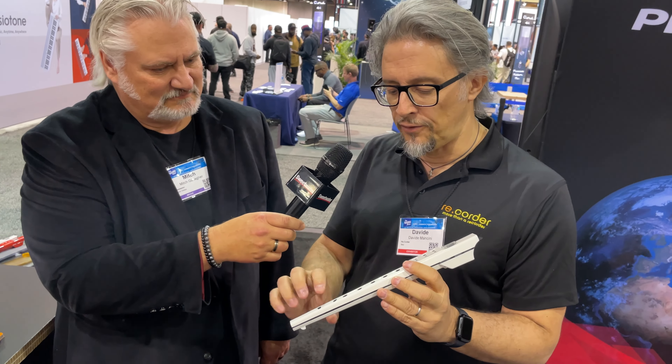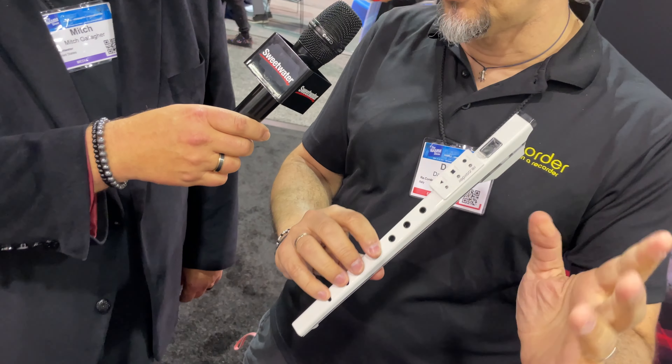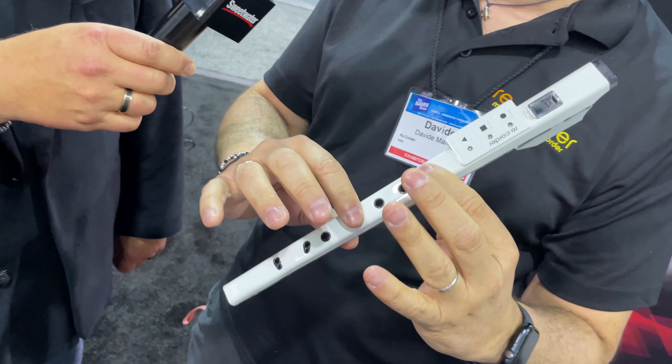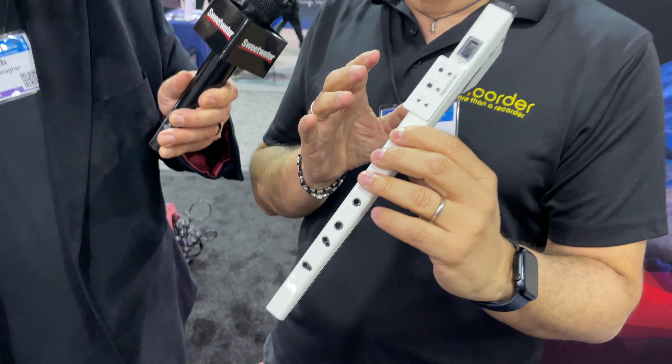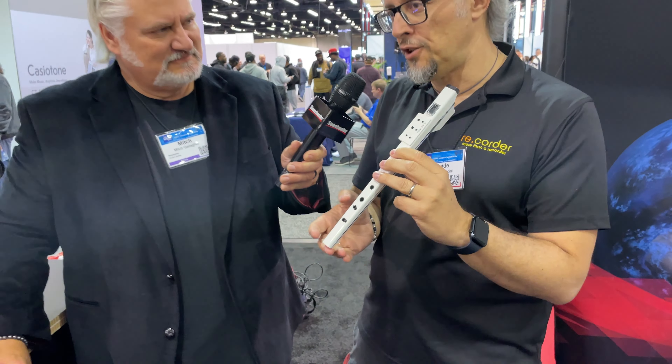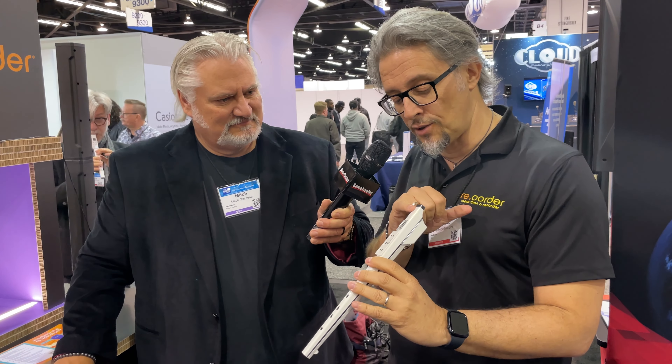We could have put inside more functions, like the possibility to completely reconfigure the fingering — making this instrument usable even for people with, for example, fewer fingers, or slight disabilities in movements.